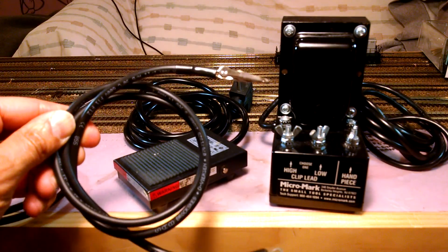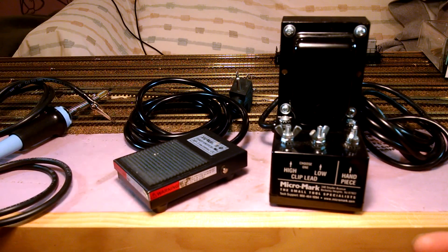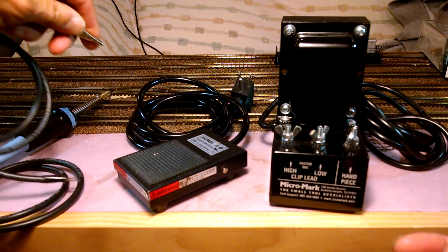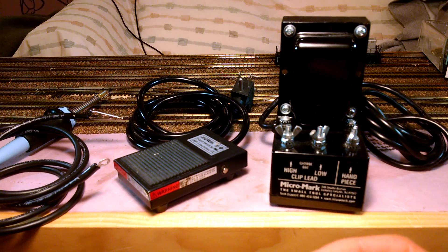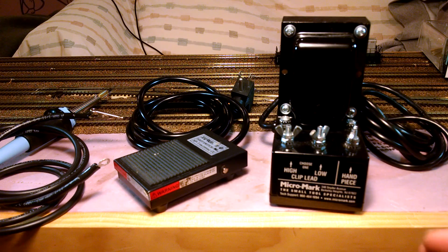This clips onto the rail, and once you clip it onto the rail you just take the tip and apply it to the other side. As a heat sink also, I like to use a couple of cotton swabs dipped in some cool water and put those on each side of where I'm actually soldering. That helps dissipate heat out of the rail quickly and keeps the ties from being deformed.